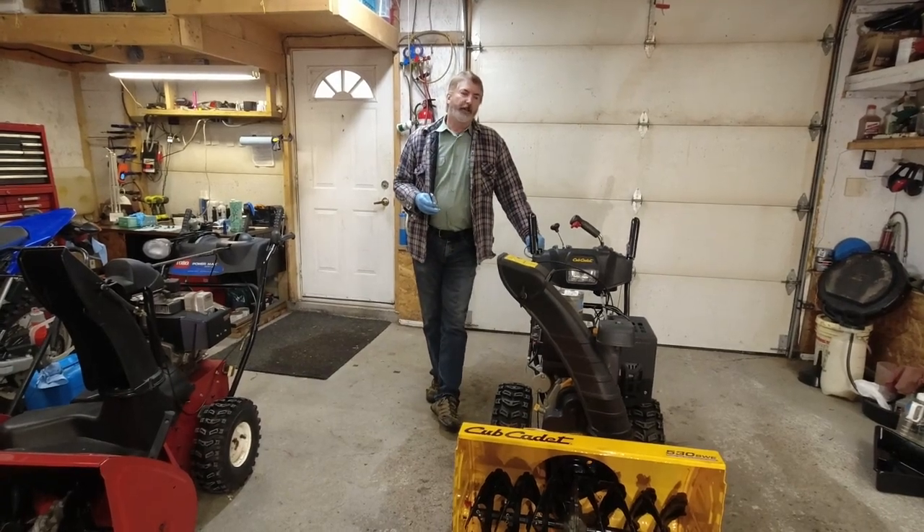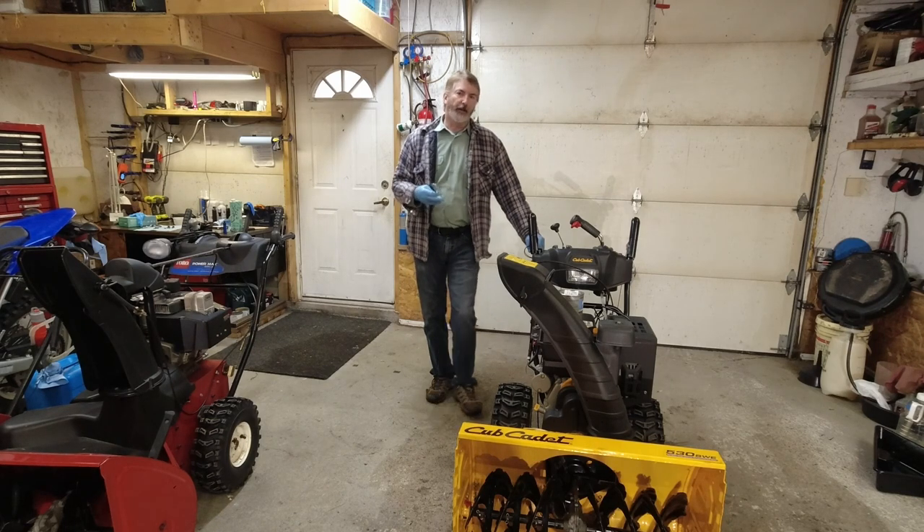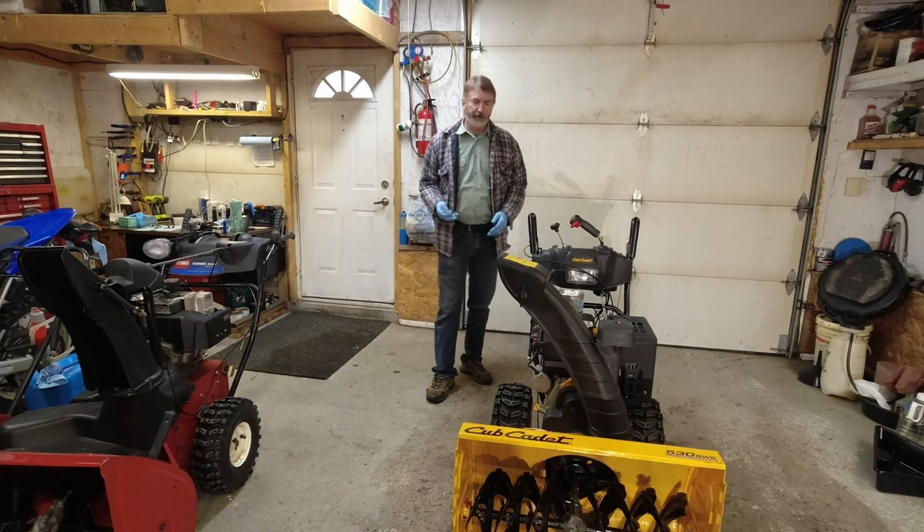Welcome to my channel, Food with John. Today we're going to go through what I tend to do with all my equipment — I call it a paint touch-up at the end of the season.